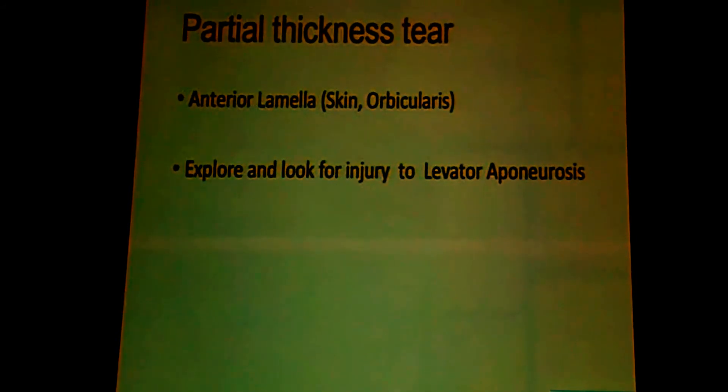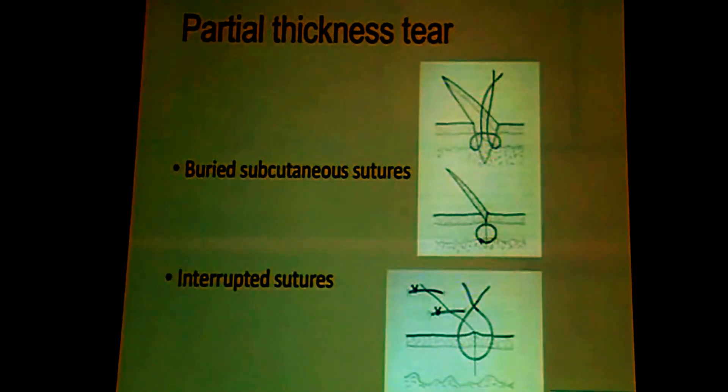You can either have a partial thickness tear or a full thickness tear involving the lid margin. Partial thickness tears are pretty easy to suture. They involve the anterior lamella. Just suture them in layers using interrupted sutures — the first layer, like any other skin wound, would be buried subcutaneous sutures, followed by more interrupted sutures at the superficial level.